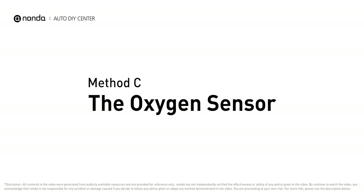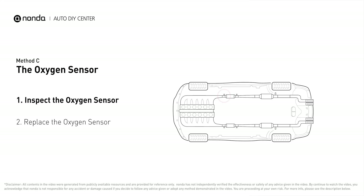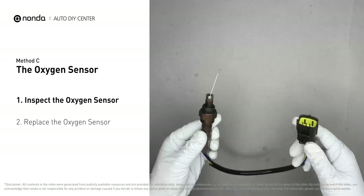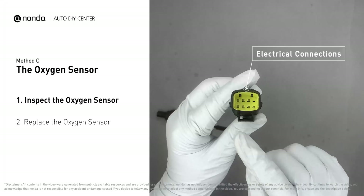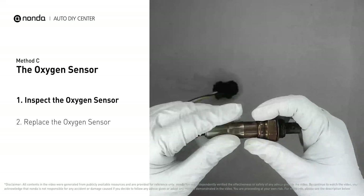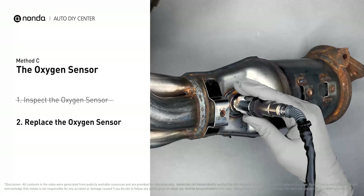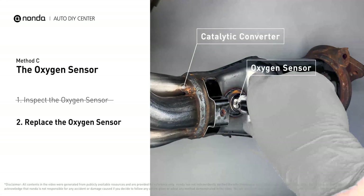Method C: the oxygen sensor. This oxygen sensor is located right before the catalytic converter. Bank one is on the side with cylinder number one; sensor number one is usually the one in the exhaust manifold converter. Visually check the oxygen sensor's electrical connections, wire harness, and metal tabs for any damages. If damages are found, replace the oxygen sensor.